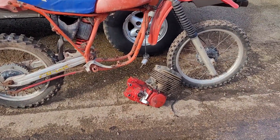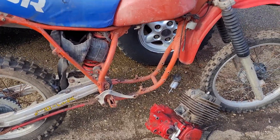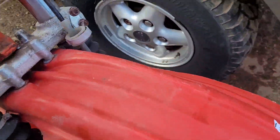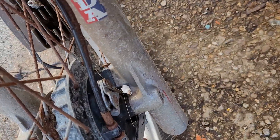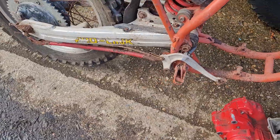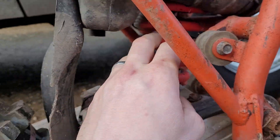Here is an '81 CR 450 — another bike that came from a deceased estate. It's got 43mm forks. The frame is all clear, it's got a twin leading front brake, and it's been sitting a while. The chrome on the shocker is good.